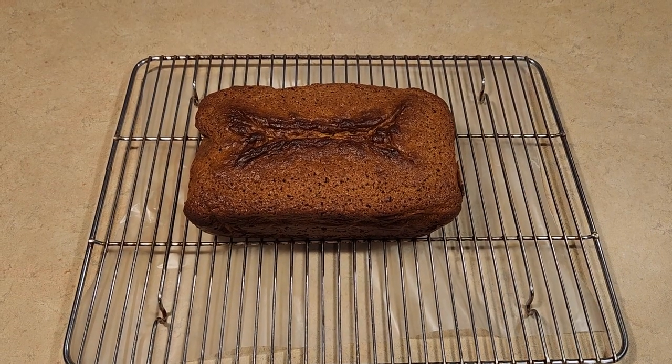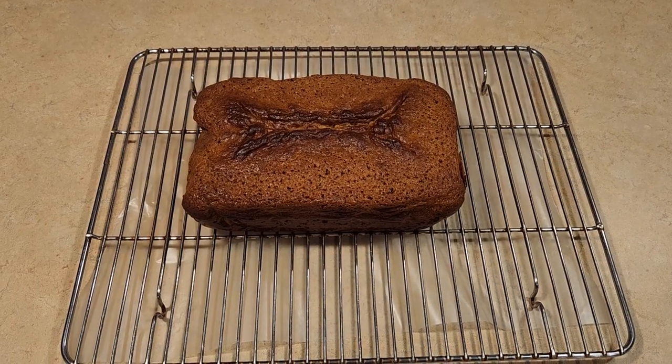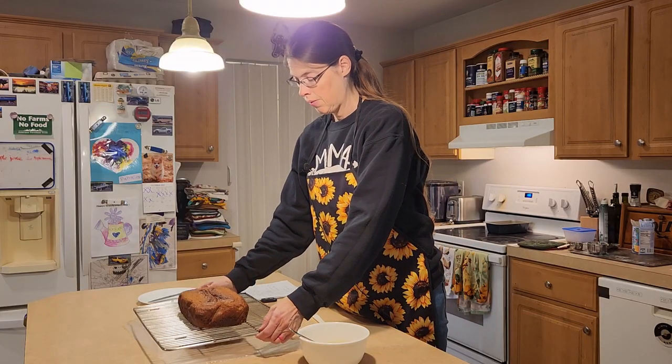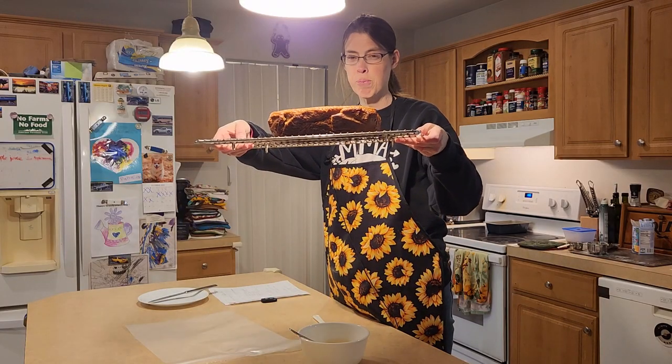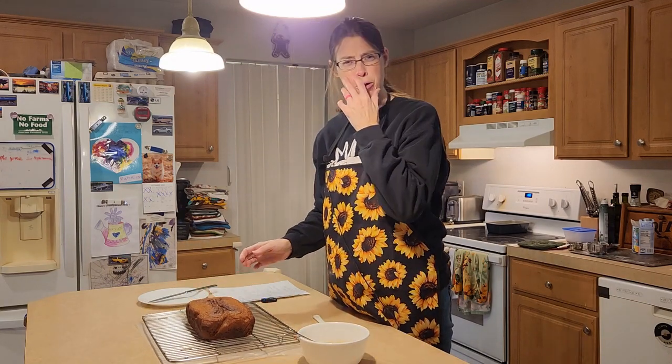I've got it all smoothed out and I'm going to go ahead and put this in the oven at 350 degrees for 60 minutes, or until the toothpick comes out clean. The bread is out and it is cooling. I've got it right here — I've been letting it cool about 30 minutes.